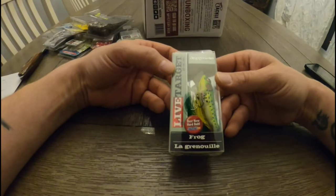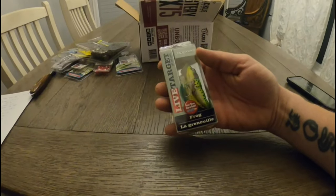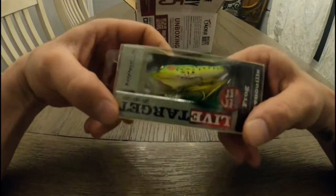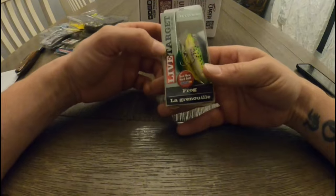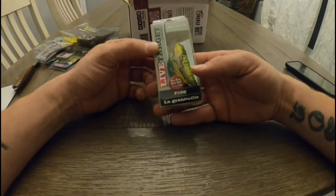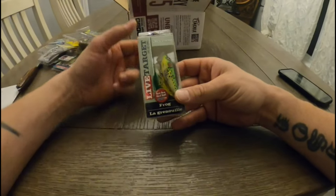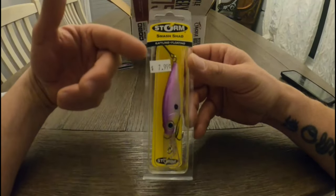This here is a Live Target Popper Frog — it's a little finesse topwater bait. It's 2.5 inch, a quarter ounce, with a realistic Leopard Frog look to it. The price I found was $16.49 — I think that's a little high; I could see the $10 mark. The brand's been getting a lot of traction in the last few years, especially at iCast. Back to the Storm Shad — $7.99 for that.